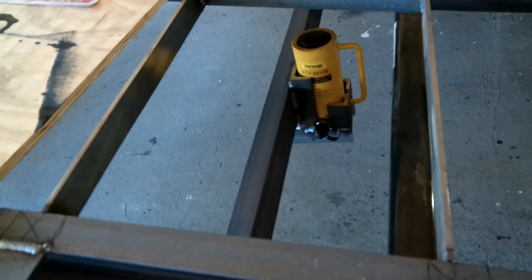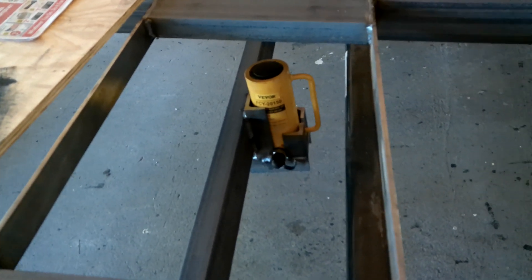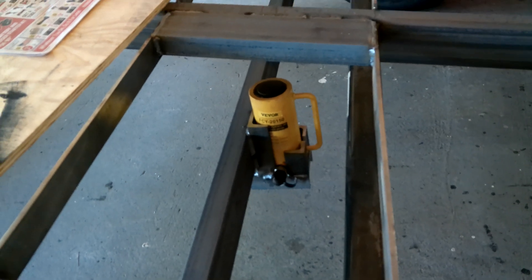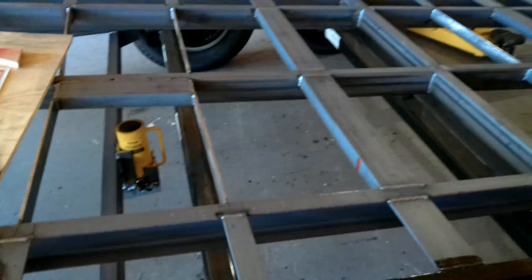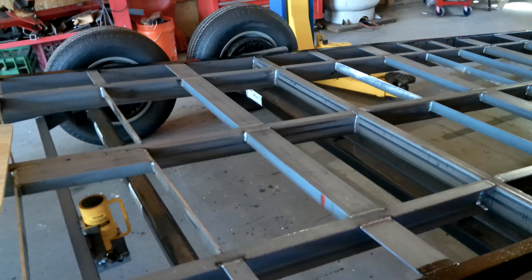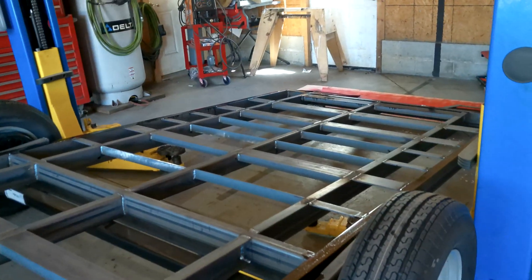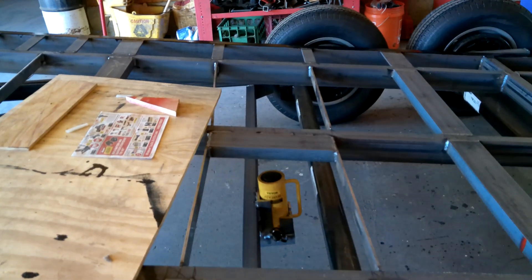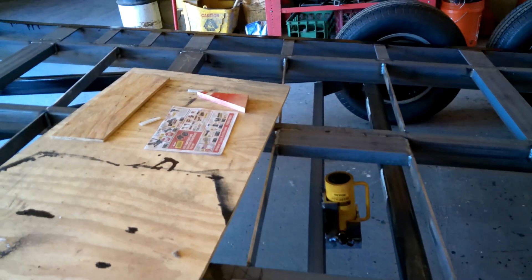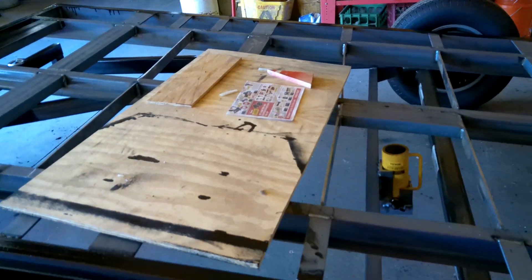I added a hydraulic assist mainly to keep the bed from slamming down. With a big long heavy truck on here it'll tilt up just fine by gravity, but on a long wheelbase vehicle I'm afraid that when you come over center on the weight it'll slam the back of the trailer up into the bottom of the car or truck. To prevent that I added this hydraulic cylinder, and I'll be adding a hydraulic pump up front once it arrives, so I'll be making another video to show you the completed trailer.